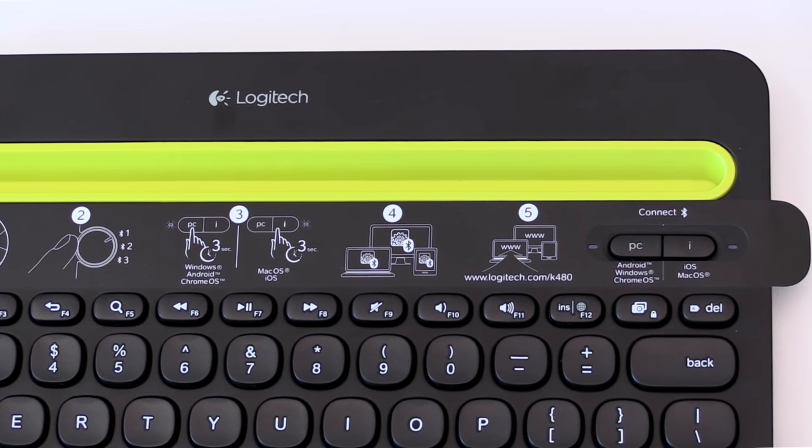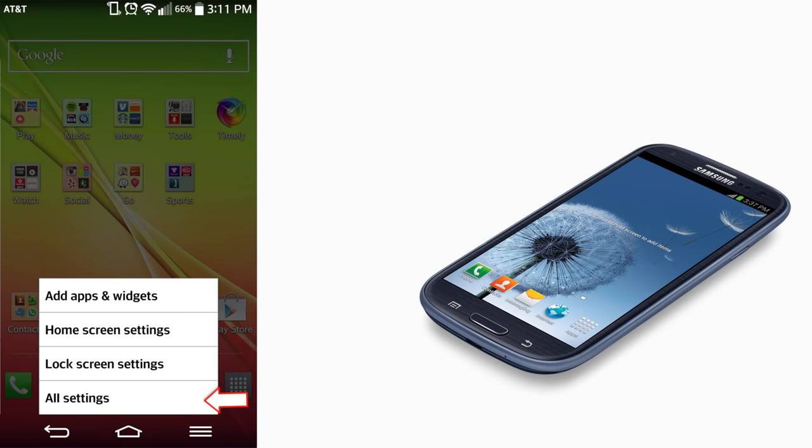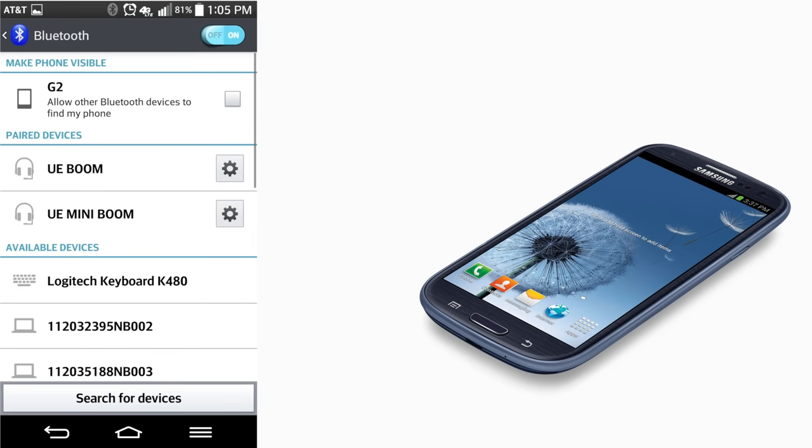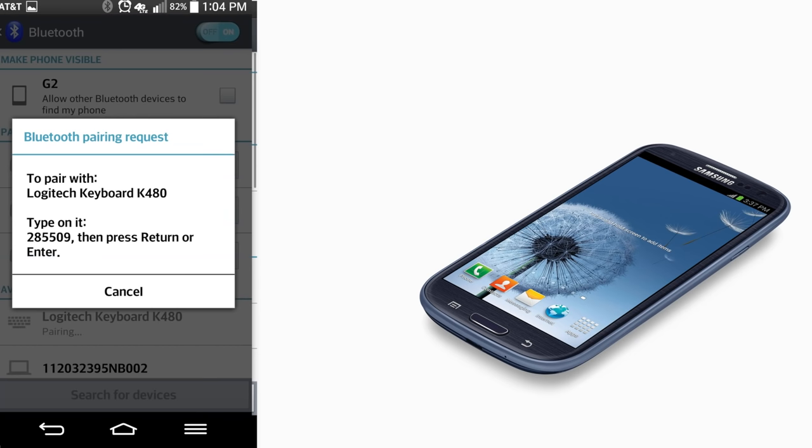Now on your Android device, go to all settings and then choose wireless and networks. Tap Bluetooth and confirm it is active. Select Logitech K480 from your list of Bluetooth wireless devices, then follow the on-screen instructions to complete the pairing.